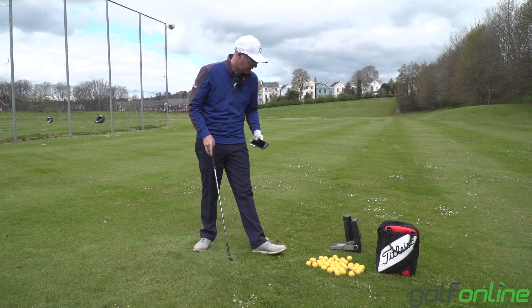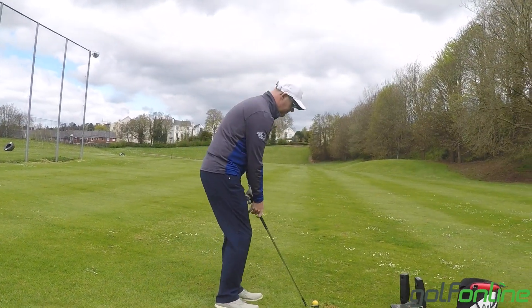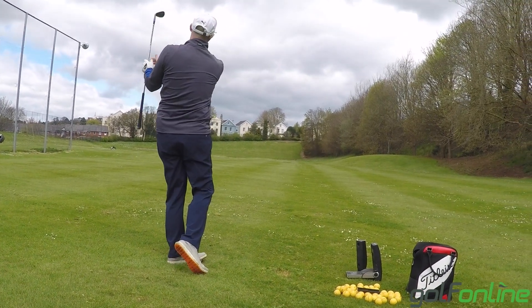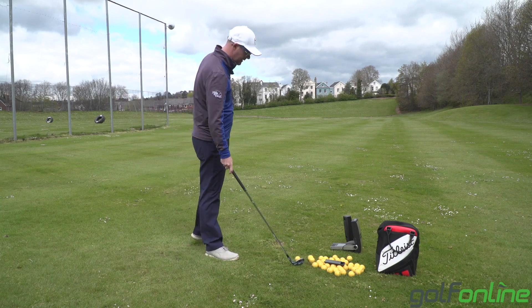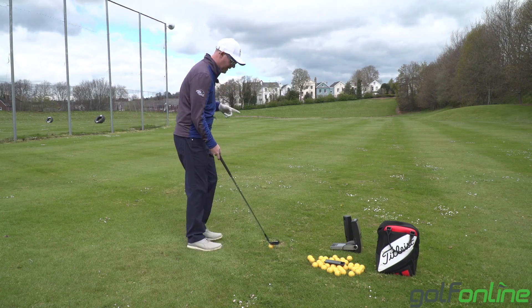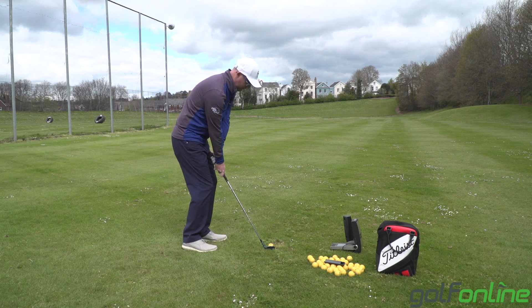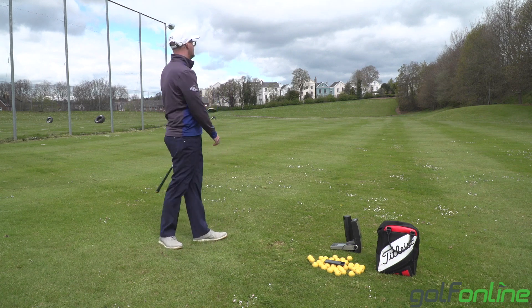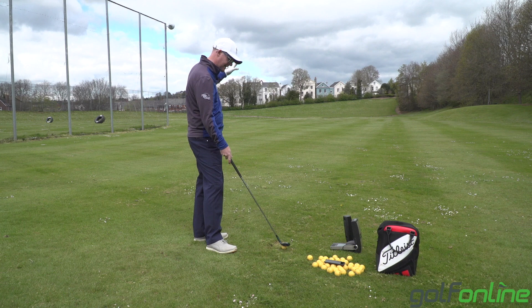So how accurate are they? I use GC2 with HMT here. They're very, very accurate — I've measured them with range finders. I've measured all three major launch monitors against each other. Different launch monitors perform better in different situations, depending on what you want: head data, head and ball data, just ball data.